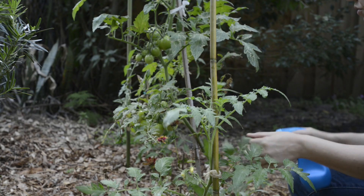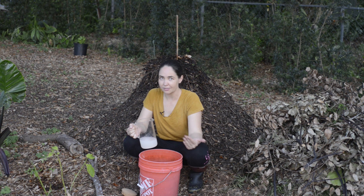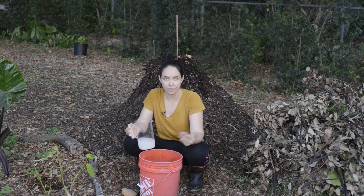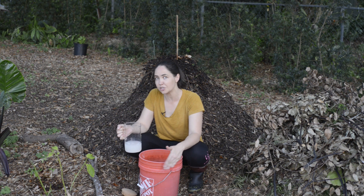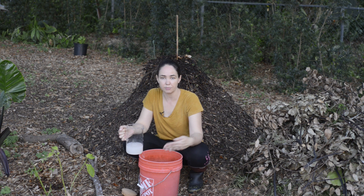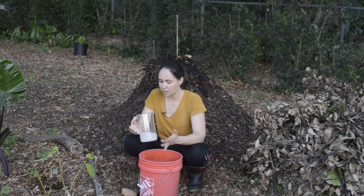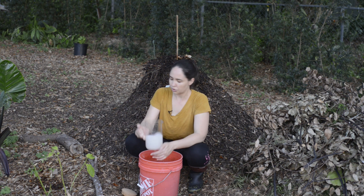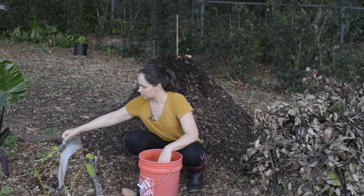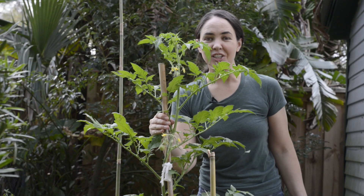If you happen to have a lot of eggshells and end up with a lot of eggshell fertilizer concentrate, here are some ways you can utilize it in the garden: you can dilute it in large batches and use that dilution to hydrate your compost pile, making the calcium available for your plants down the road. You can also use the calcium dilution to water your plants directly, or you can make a foliar spray.